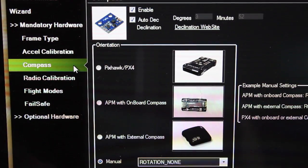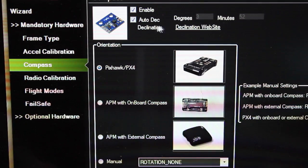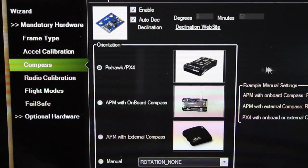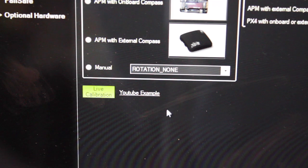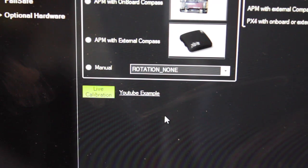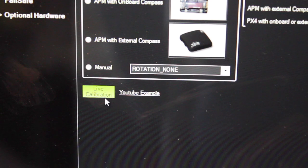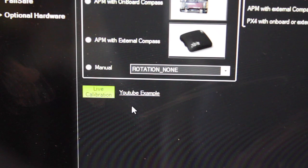Now we're back to compass calibration using the 3DR radios. We'll select Pixhawk/PX4. It asks if the firmware version is greater than APM Copter 3.01 — which it is — so select yes. We also want to make sure that Enable and Auto Declination are both checked; those will be checked by default normally. Before the live calibration, there's a great YouTube video by Randy McKay demonstrating compass calibration. But with newer versions of Mission Planner — which is another reason I recommended it over APM Planner — there's a nice user interface that shows you the status of your calibration in real time.